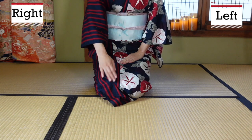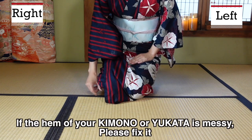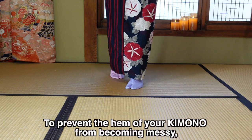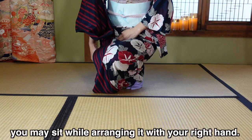Then stand up, and bring the right foot — which was pulled back — forward again. Let's take a closer look. Right foot back, right knee down, left knee down, sit. If the hem gets disheveled, pull it to fix it. When sitting, you can also use your right hand to manage the hem as you sit down.